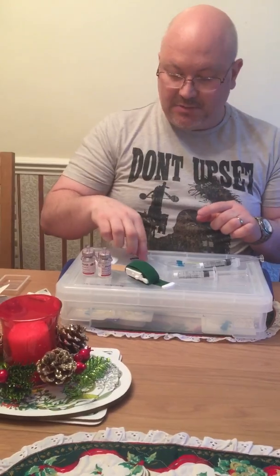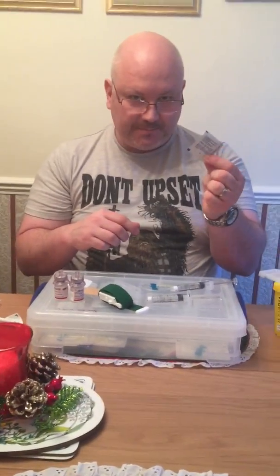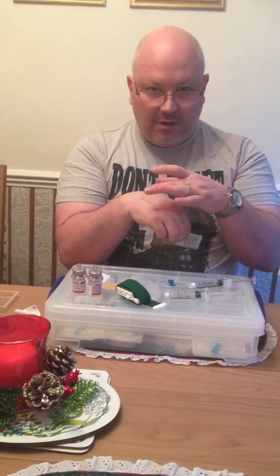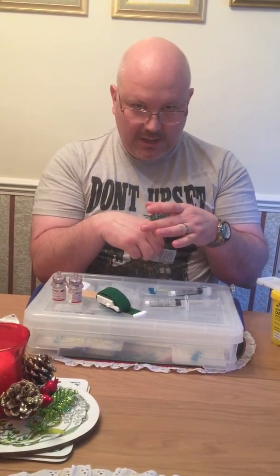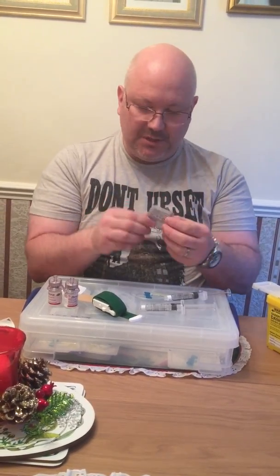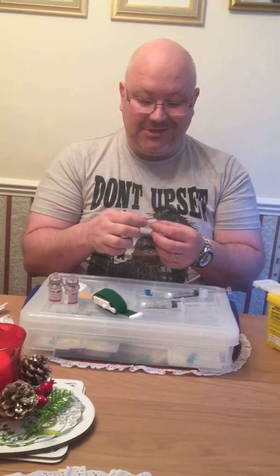What I need to do now is prepare my hand. I've already swabbed this. If you use these isopropanol swabs, you should leave it about five minutes before you put the needle in, because the alcohol doesn't kill any germs straight away — it dehydrates them. It takes about five minutes to kill them. I've already pre-swabbed, but I'm just going to do it one more time to show how to do it.